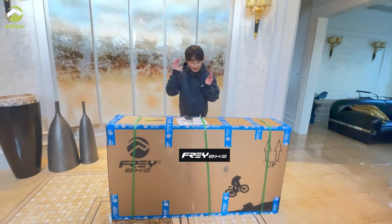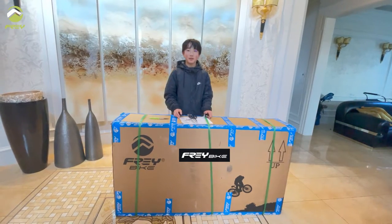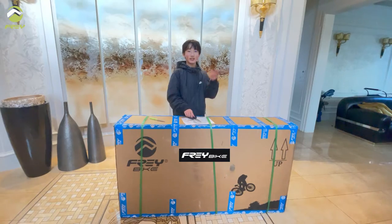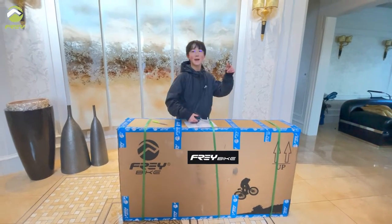I'm so excited today because I just received my Frey Hunter. It's fresh out of the box. Let's unbox it and check it out — this thing is a beast.